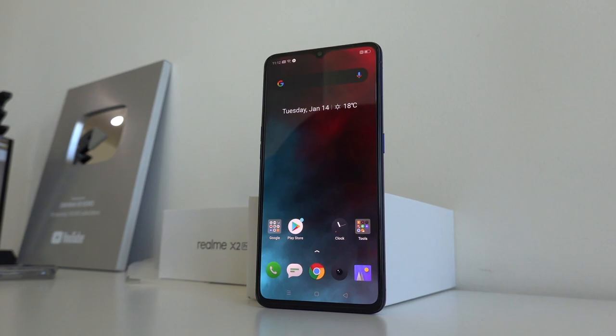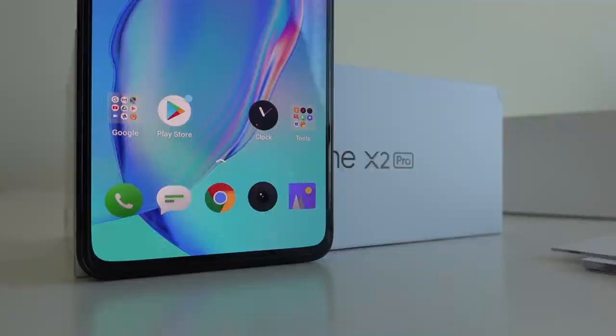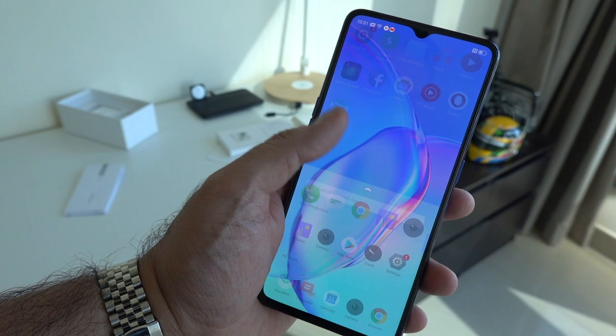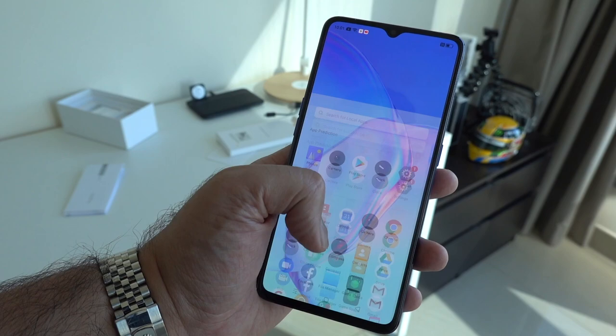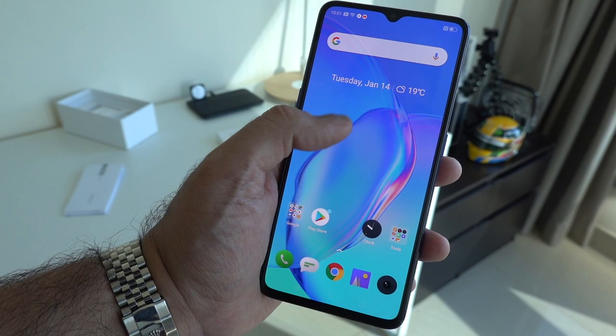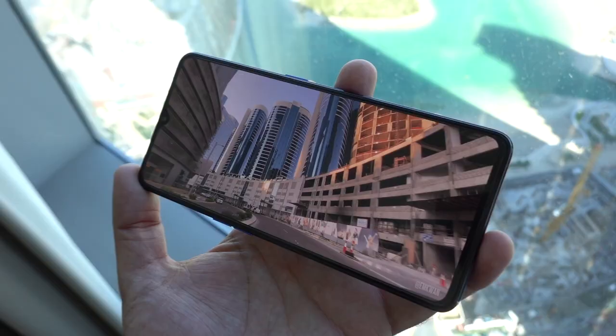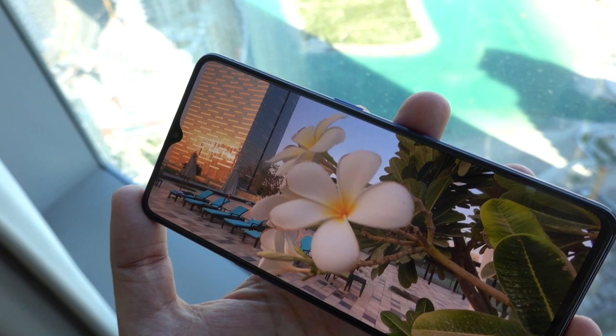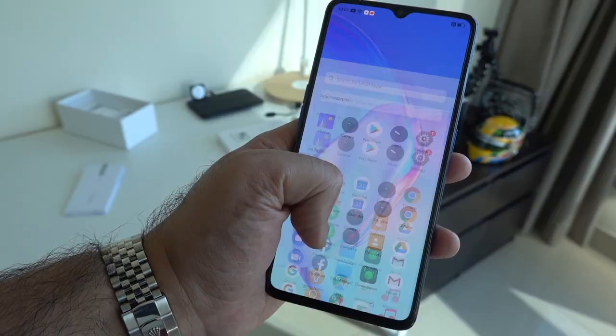Turning to the front, the big standout point on the X2 Pro has to be the display. It's a 6.5 inch Super AMOLED FHD+ display that supports HDR, but the big thing is the 90 Hz refresh rate. This is difficult to demo on camera, but once you get it in hand and put it side by side with a 60 Hz display you'll really see the difference. The animations between screens and in apps are incredibly fluid. That 90 Hz refresh rate makes everything look more vibrant — viewing content, media, gaming, or your own photos and videos will look really impressive on this display.